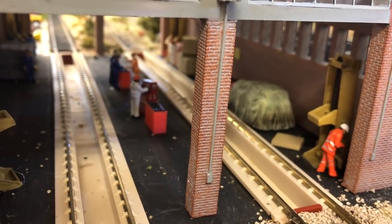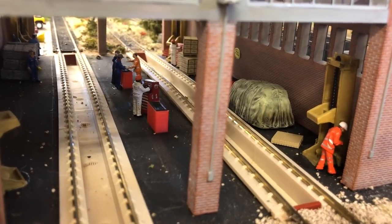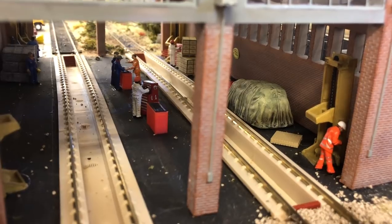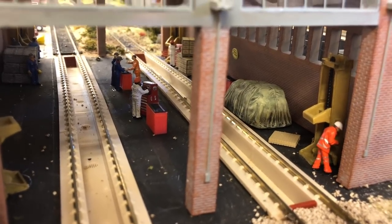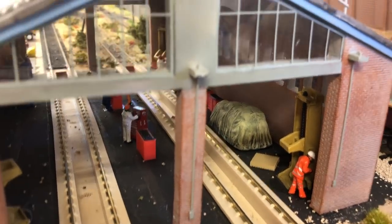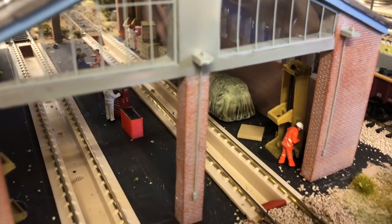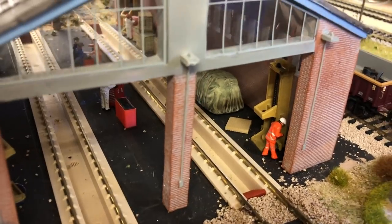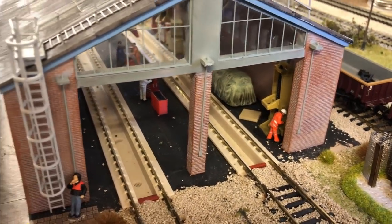Since last time we've added more detail into the depot — lifting jacks, little work benches from Scale Model Scenery, lots of figures working away, and some safety posters. The only thing left to do is add working lights in the pits, which will be done in the next couple of weeks.